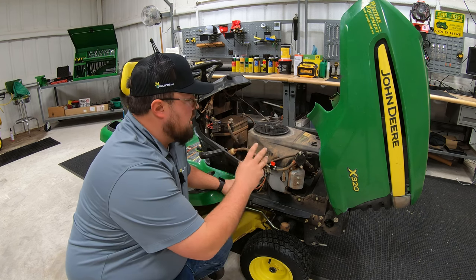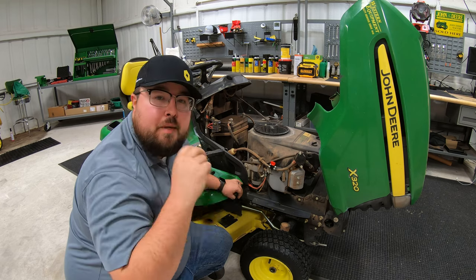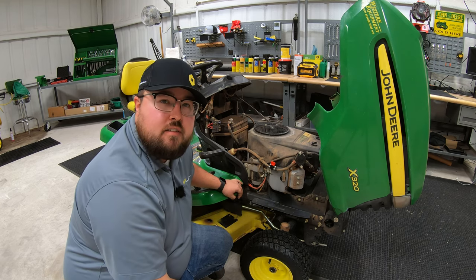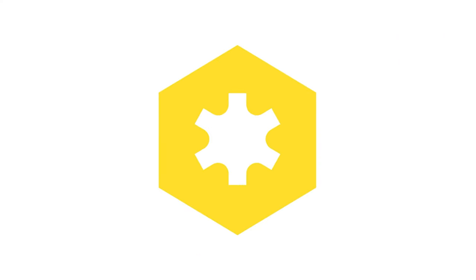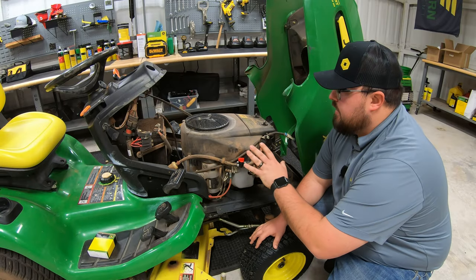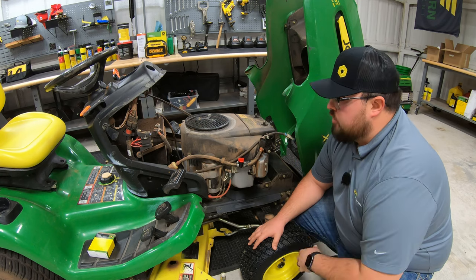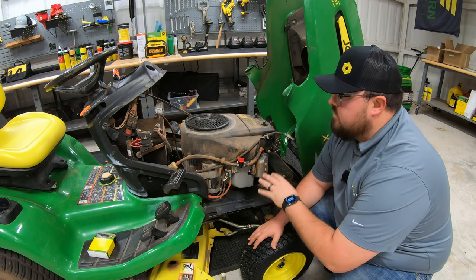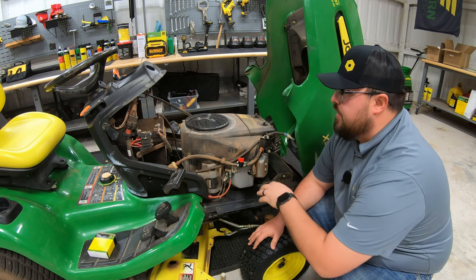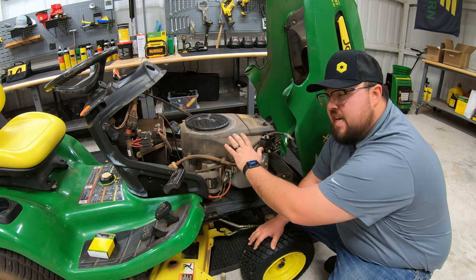In this video, I'm going to show you how to change the ignition coil on your lawnmower and talk about some things that would be symptoms for needing to change this. A little reference here — this process is going to be similar on just about all riding lawn tractors. What I'm working on today is a John Deere X320, which is going to have the Kawasaki FH661V engine.